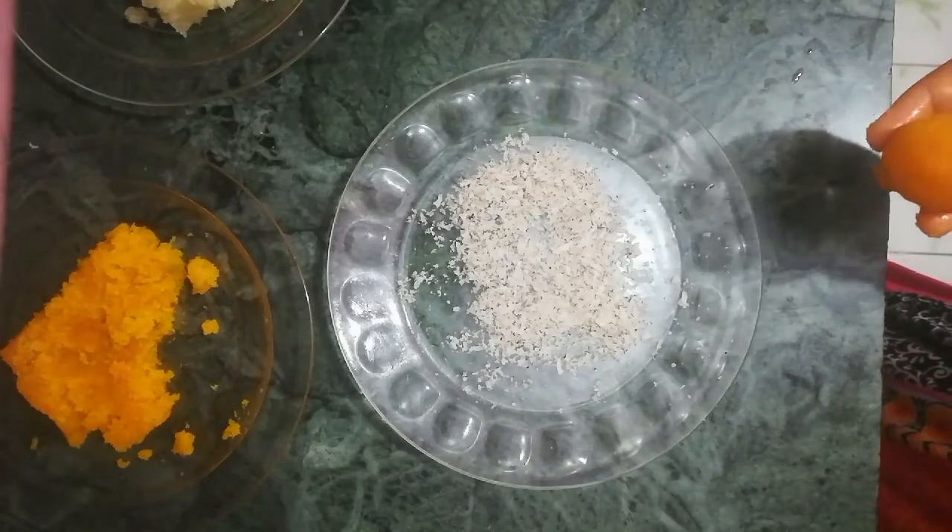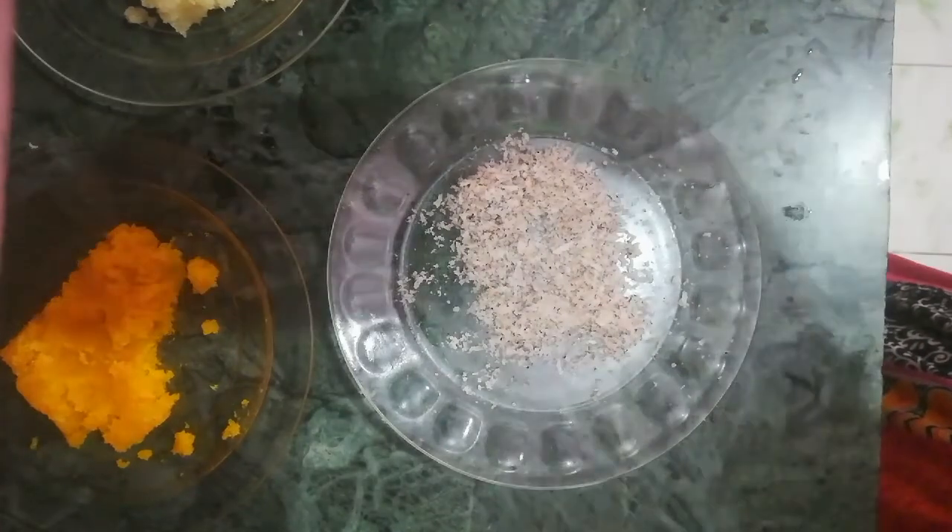Friends, this is the dry coconut powder ready for use.